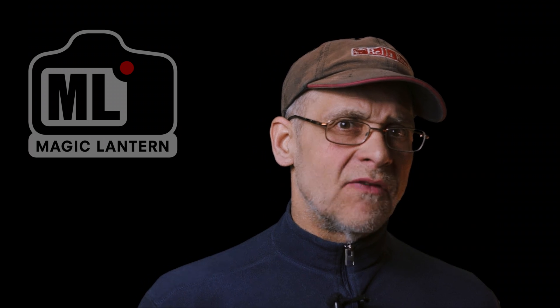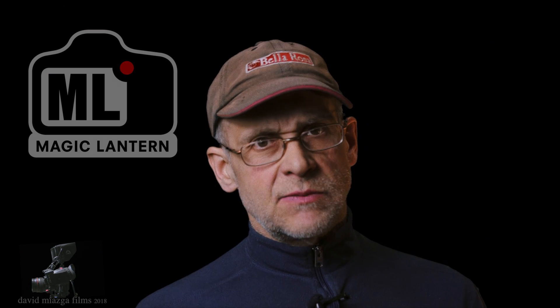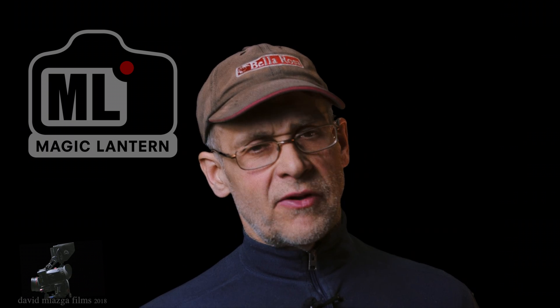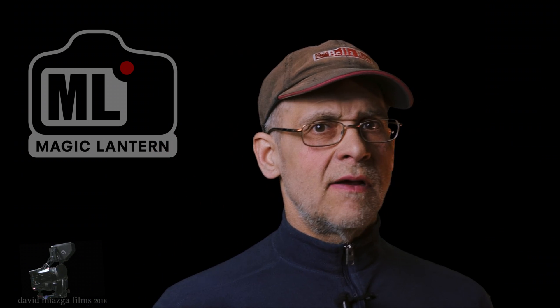We do need people to participate on the forum so we can push this right over the edge and get these Digic4 cameras — high-end cameras like the 5D Mark II — up to the level of the 5D Mark III. Right now I can't release the code, I can't release the build, unless there's more work done on it. If you're a developer who knows how to read C code and you want to participate, email me and I'll give you some experimental test builds.